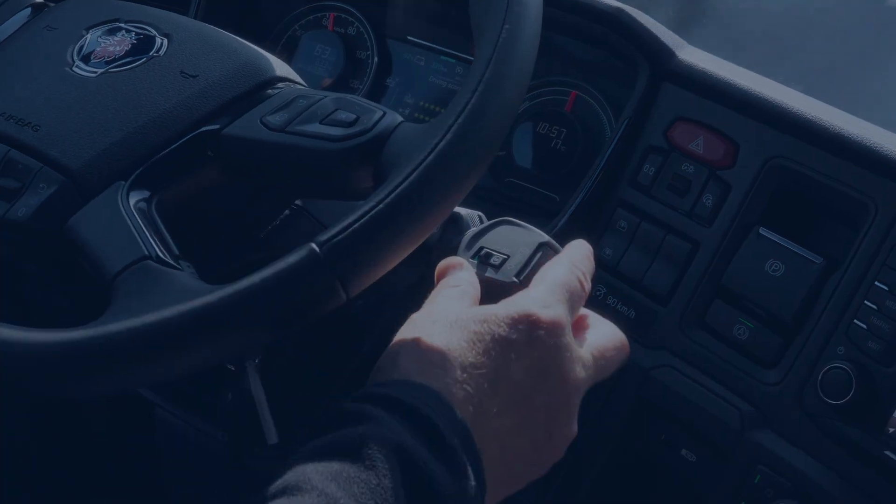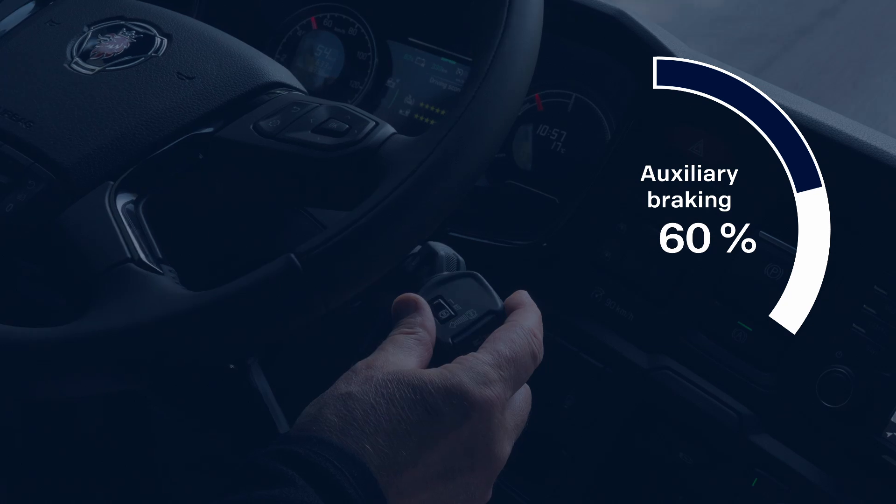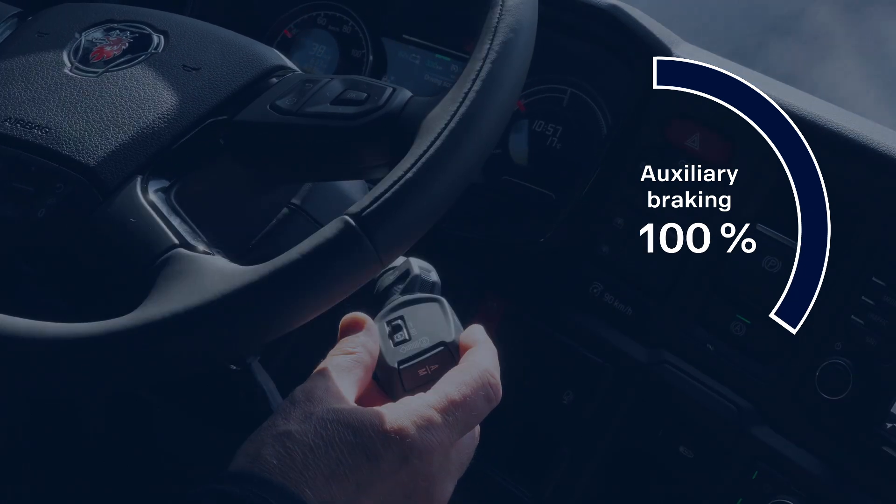The auxiliary brake lever has five steps. The braking force gradually and evenly increases by 20% for each step.